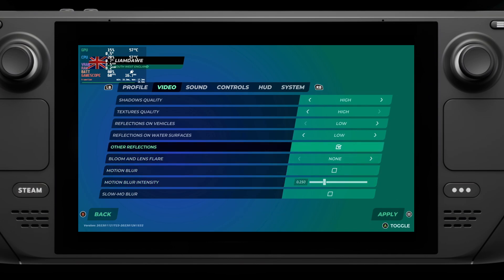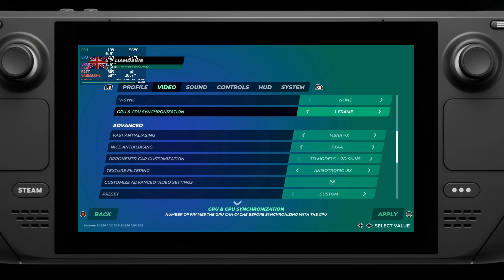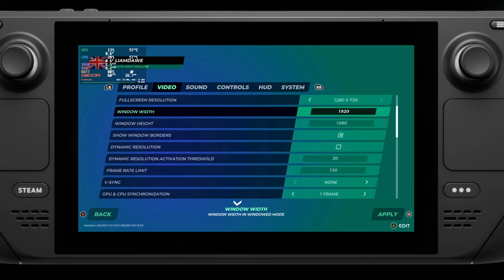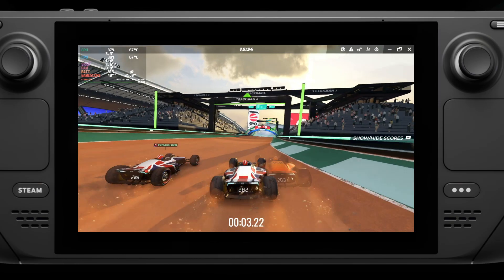First up, I'll show you my settings which have given it a basically perfect 40 frames a second when locked to 40Hz in the Steam Deck's performance menu. I choose 40 frames a second and 40Hz because it's just the best way to save a little bit of battery time while having the game look really good and remain smooth.